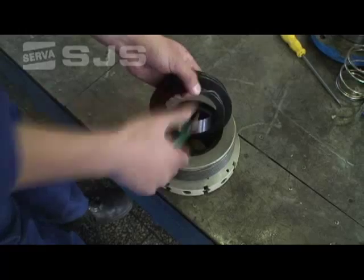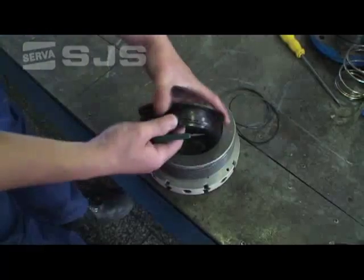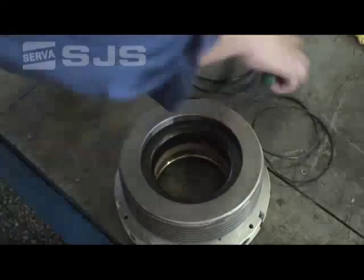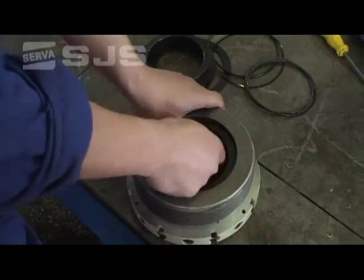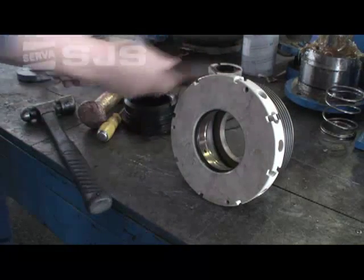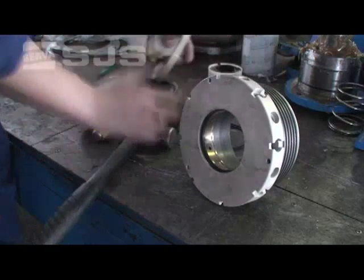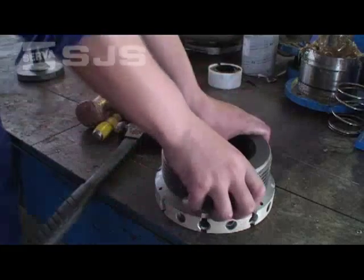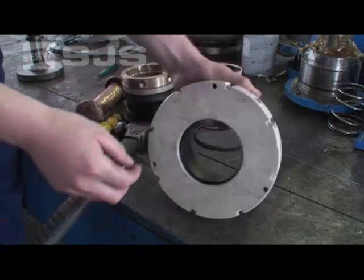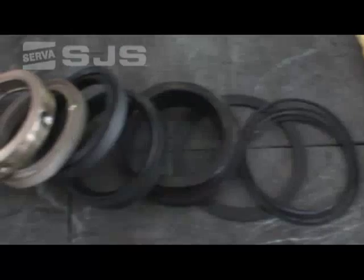Take the oil ring retainer out — it is also called the packing retainer. Next, remove the two oil rings and the backup rings. Then remove the header ring, pressure ring, spacer ring, oil ring, and the vapor ring. The oil ring is also called a stellatin ring.